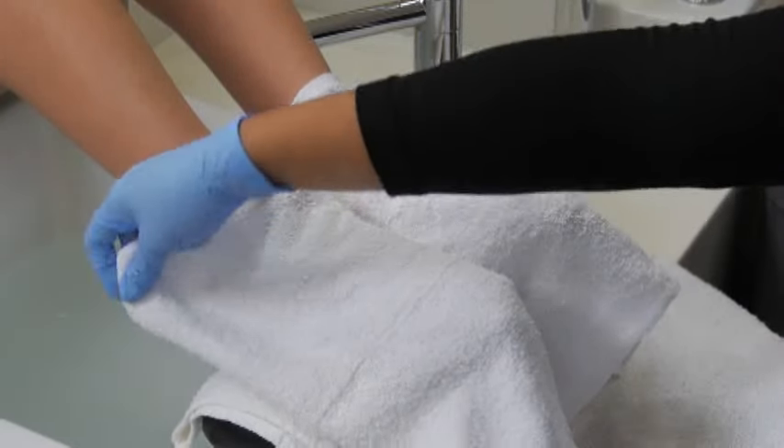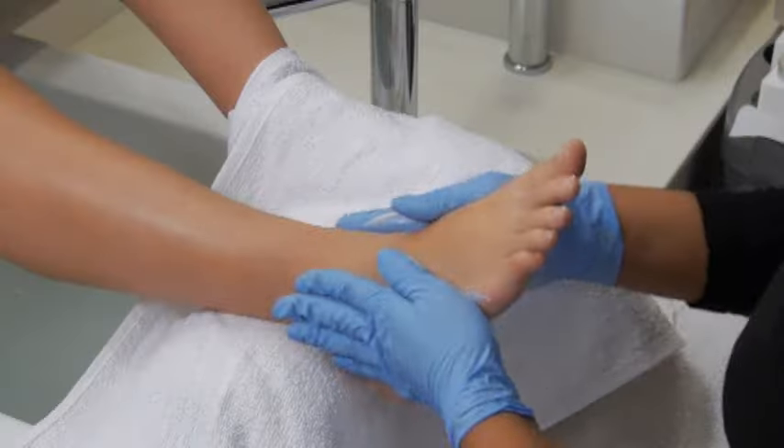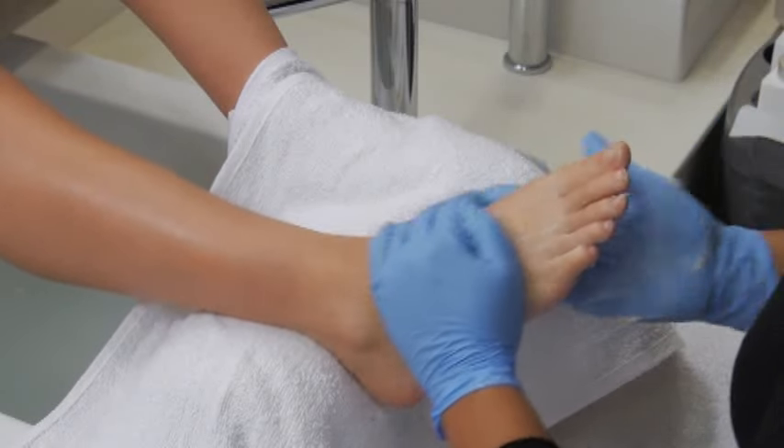Rest your client's heel on a footrest or stool, and encourage them to close their eyes and relax. Start by applying lotion, cream, or oil to the foot.